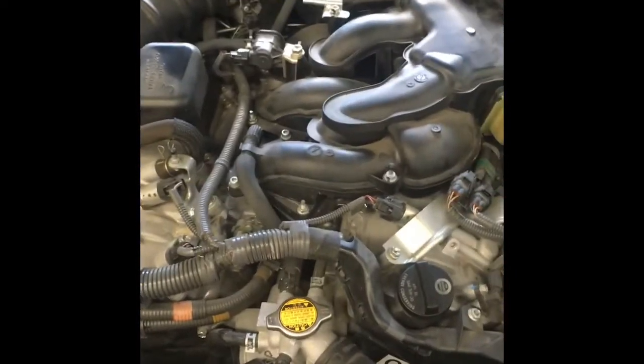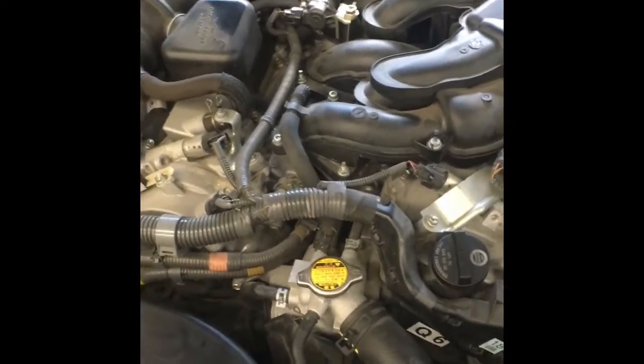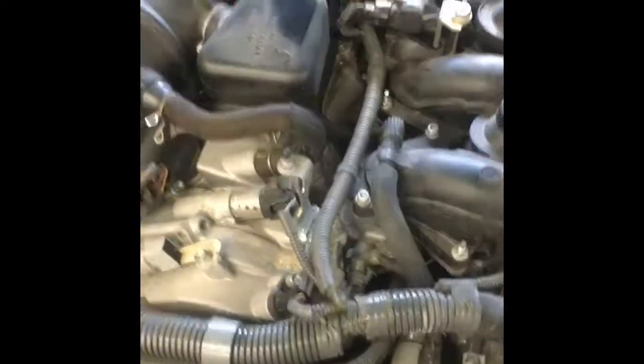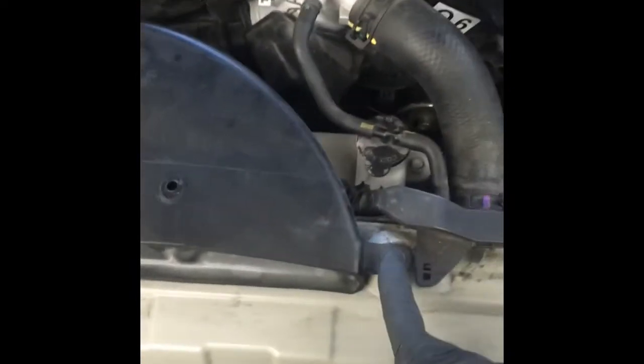Normally I'd tell you to take the engine cover off, but this car came in with the cover missing. If yours has the engine cover, go ahead and remove that. Then we're going to start by removing this air duct here — 10 millimeter here and the clip here — and pull this air duct out.